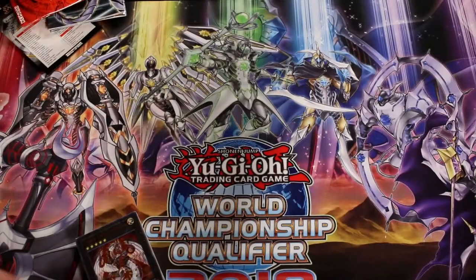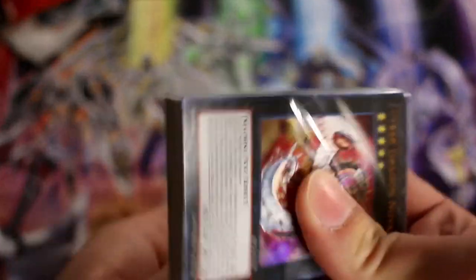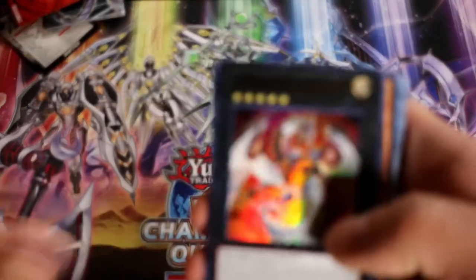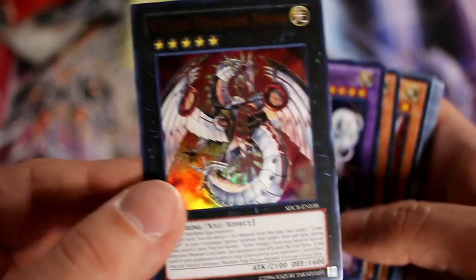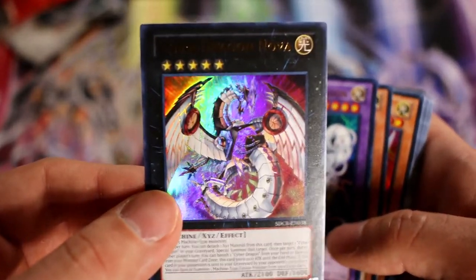It also comes with a nice little play mat, and an old rulebook from around the Xyz era. That's good if you need it, but I'm here for the cards, which are always a pain to open. Let me find the little tab — there it is. All right, let's see what we get here. First up, we have Cyber Dragon Nova, the very crucial part for the Cyber Dragon engine.